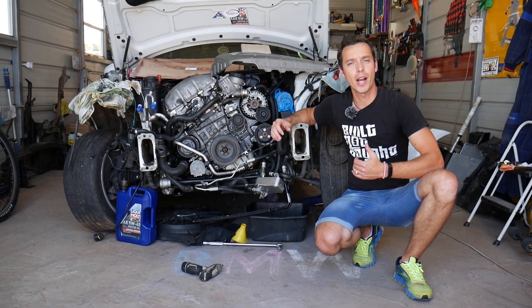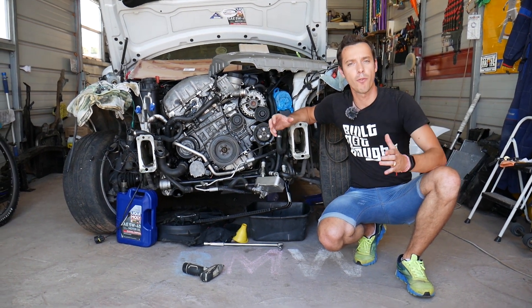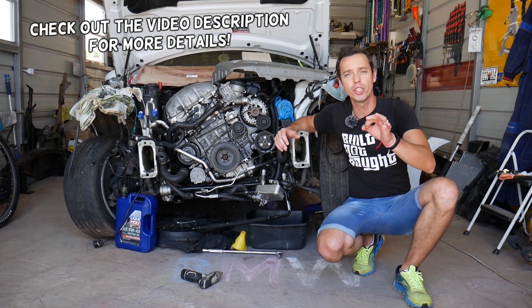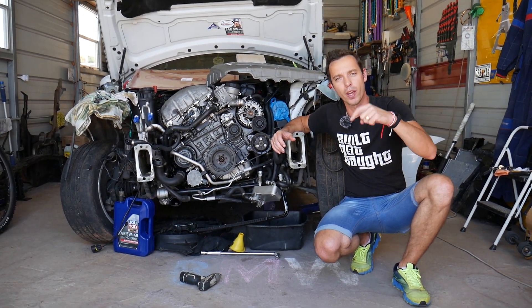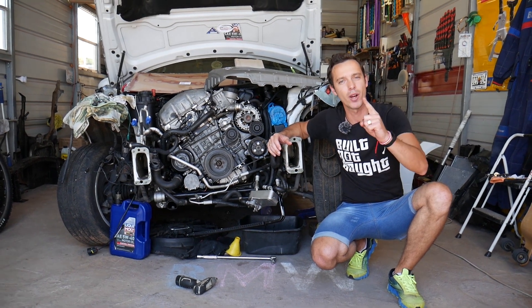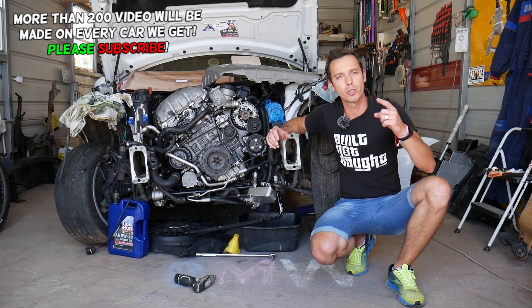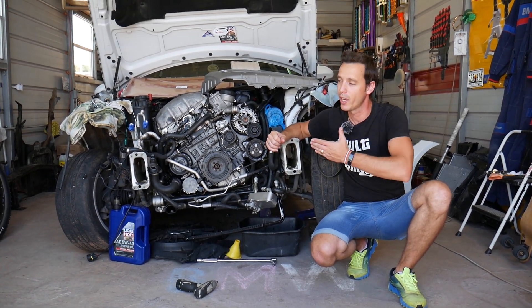Hey guys, welcome back to Electrical Car Repair Life — thank you for watching and subscribing to the channel. Today's video will be super helpful if you have a BMW 5 Series and you have engine oil inside your spark plug wells or on top of the spark plug. We'll explain the number one reason for that and how to fix it. All the tools and parts we'll be using, we'll share the links in the description below for your convenience.